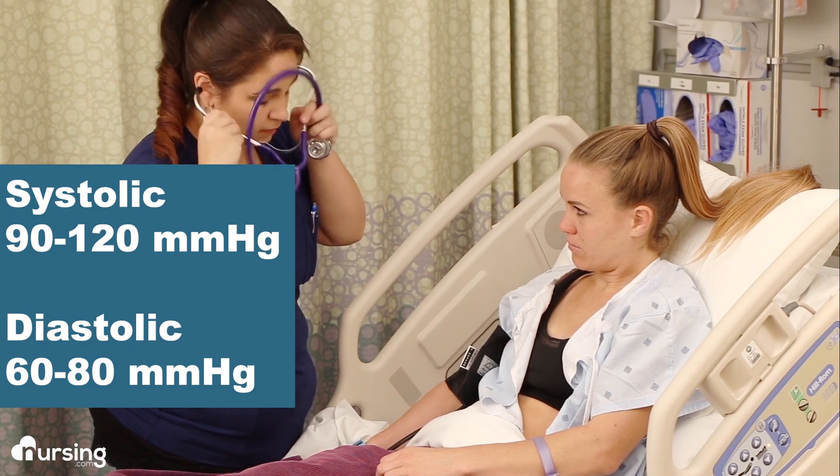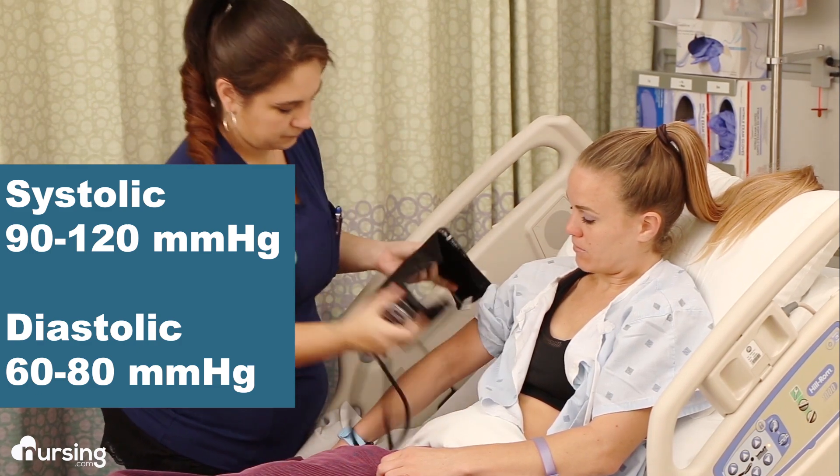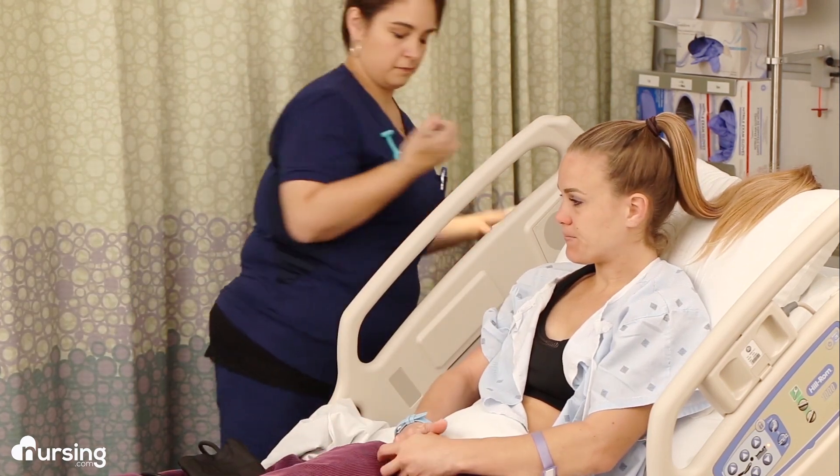Keep deflating until the pulse sound fades and you don't hear it anymore — at that point, it is your diastolic pressure. Just be careful that you're not just watching the needle bounce; it won't be accurate that way. It has to be what you hear.